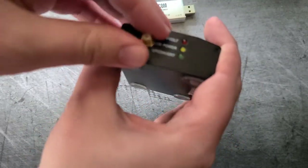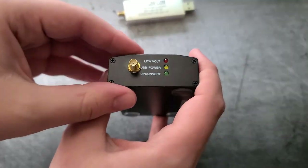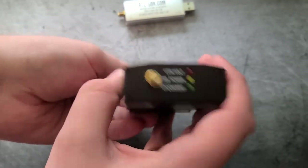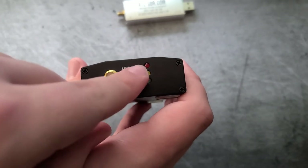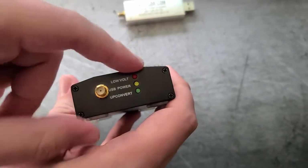We have quite a bit of stuff on here. We've got the upconverter LED — that's when you flip this very satisfying clicky switch. You've got USB power and a low voltage indicator. You do not want to see the red LED, which is why you want to provide adequate voltage.